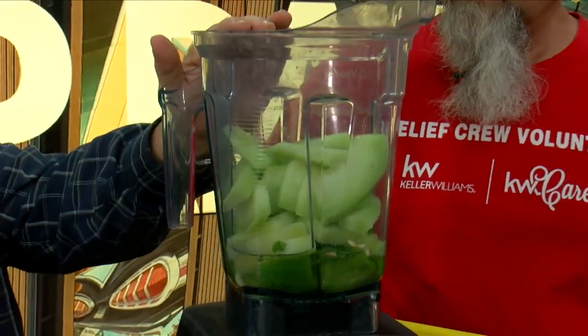We have a blender full of what? Honeydew melon, a little bit of bell pepper, some water, a small clove of garlic, and mint. And you're going to turn this into what? Gazpacho — which is super... it's not even spelled like you think it's spelled.